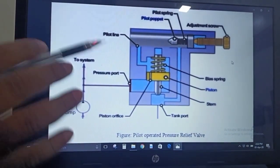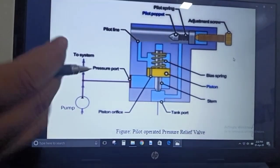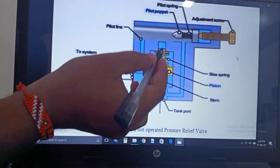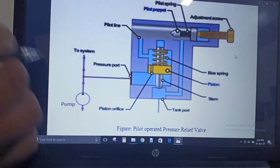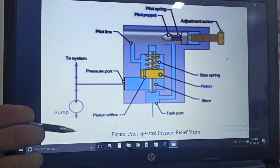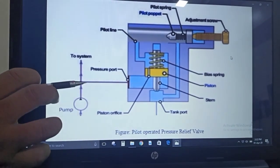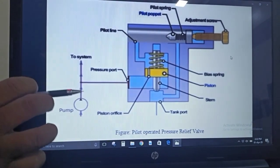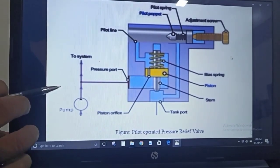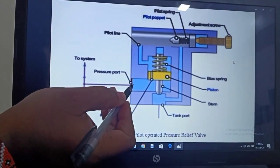Let's discuss the two cases — Case 1 and Case 2 — which are similar to our previous video discussion. Case 1: if the inlet pressure is less than the setting pressure. Whatever fluid comes from the reservoir, if it does not have excessive pressure, it will directly go into the system. If it does have excessive pressure, it will go to the pressure port.